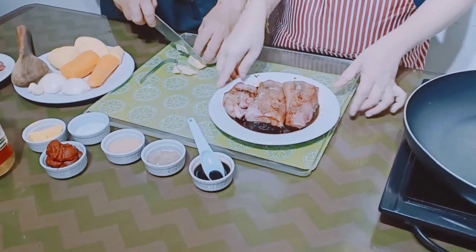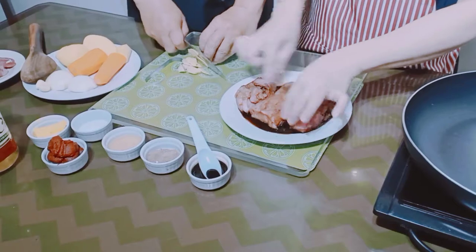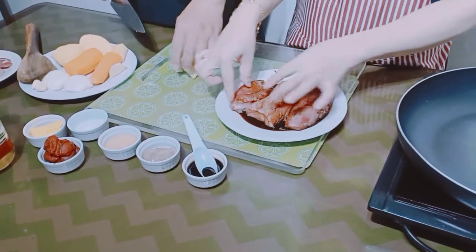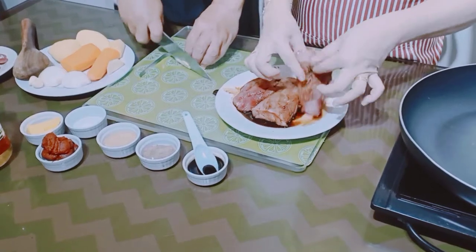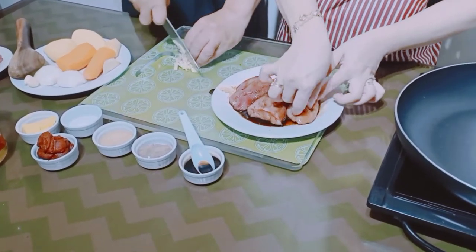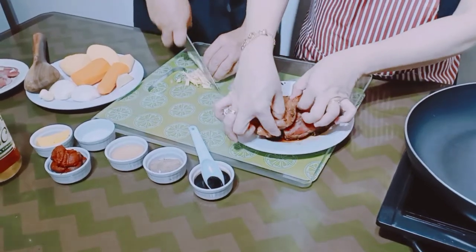Ito muna ang ginger guys. Imamarinate natin sya ng one hour para masipsip ang kanyang ingredients.